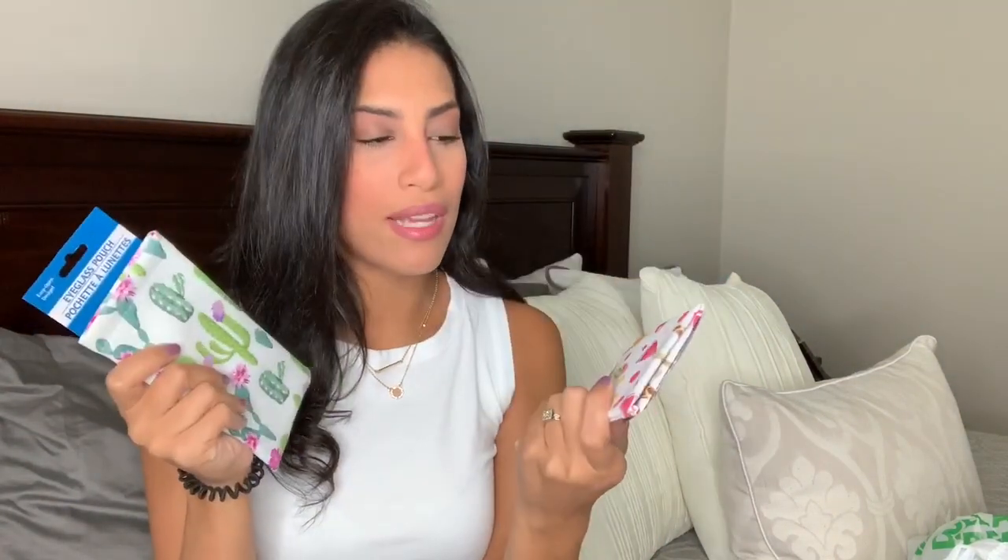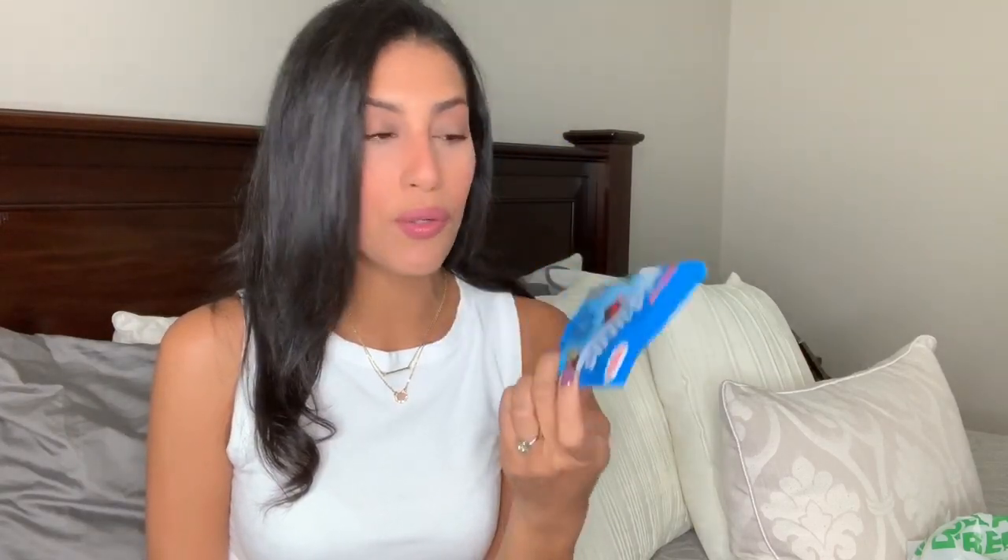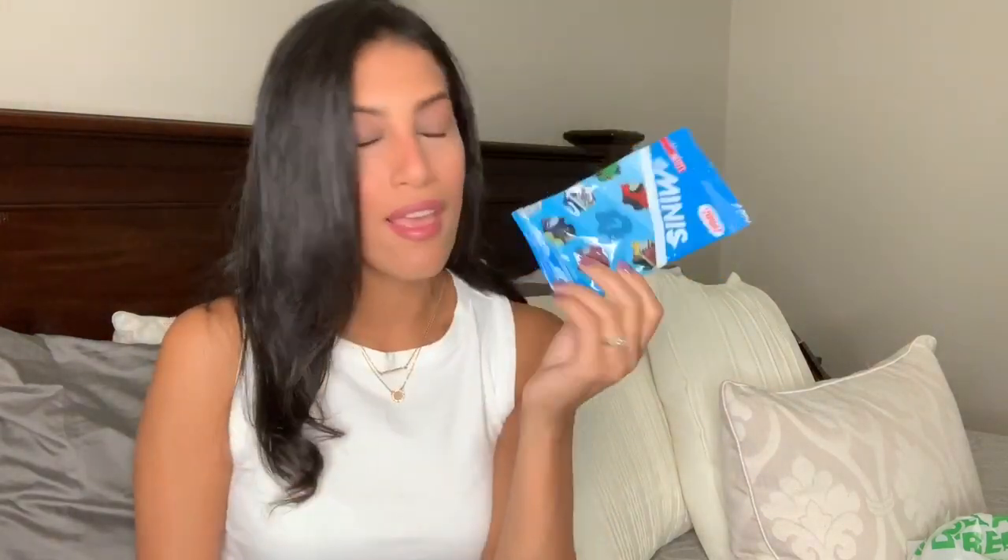I'm definitely going back to pick up more of these as little gifts, since I like to keep random items on hand for last-minute gifts. The next item I bought is for Ryan — it's one of these surprise blind bags. They sell these at Target and Walmart for around $2.99, but I can sometimes find them at Dollar Tree. This is the Thomas one with one surprise toy inside. It's the only one I saw or I would have grabbed more.